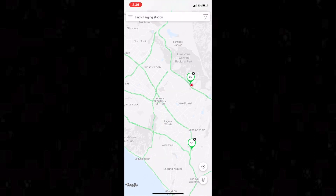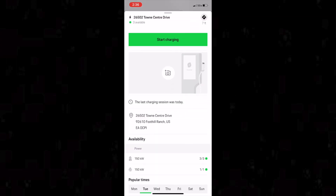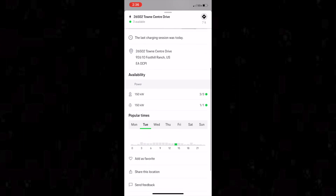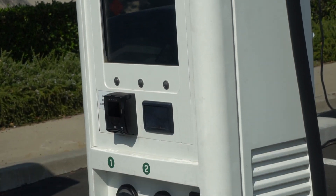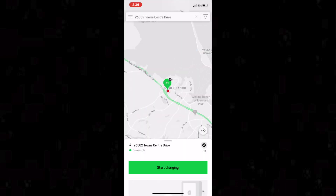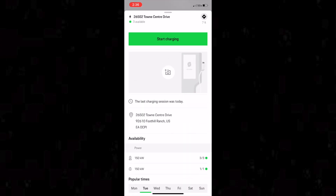The app will show you the specs of a particular charging station and how many different chargers there are at that location. At the location I'm at right now there are three different 150-kilowatt chargers. You can also get step-by-step directions to that charging station by clicking on it — it will actually take you right over to Google Maps if you decide you don't want to use your Porsche's PCM.